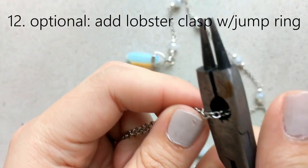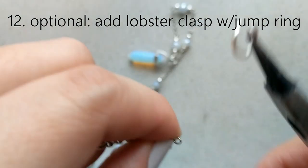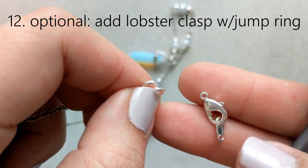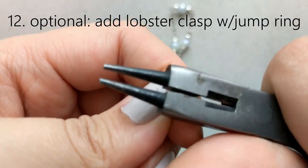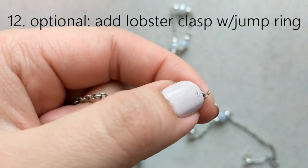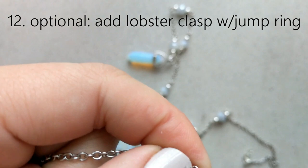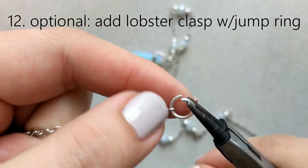Optionally, you can add a lobster clasp with a jump ring on the back. If your necklace is long enough to fit over your head and you don't feel it's necessary, you can skip this step. Personally I like doing it because it lets me add an extender and vary the length, and honestly I have a big head so some necklaces just don't fit over mine. To add the lobster clasp, put a jump ring and link it between the chain and the clasp. Make sure the chain end you cut is clean, then add another jump ring and an extension chain to the other side.